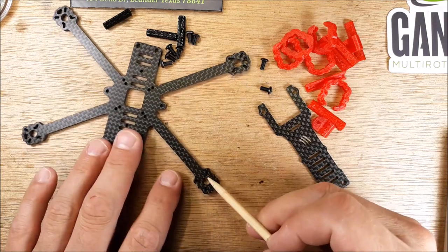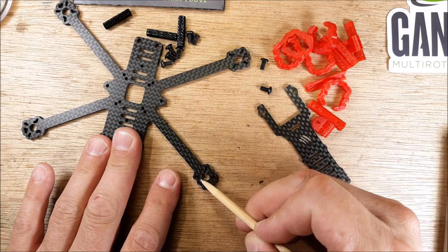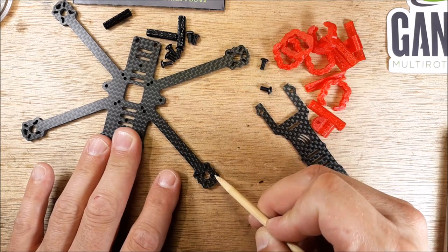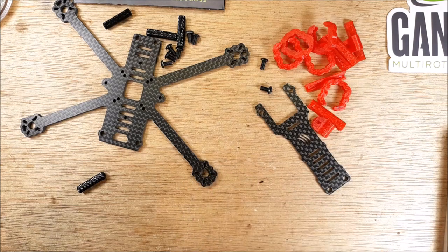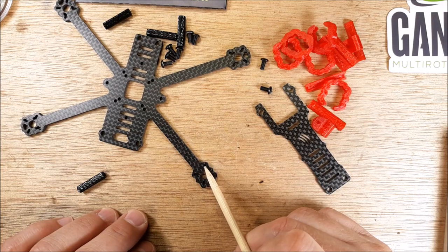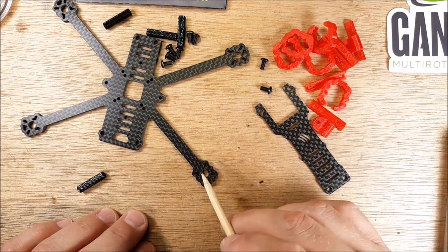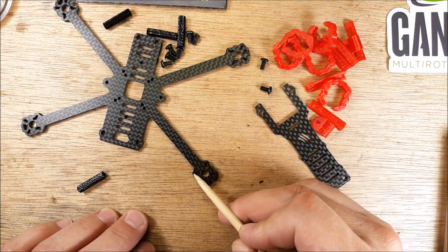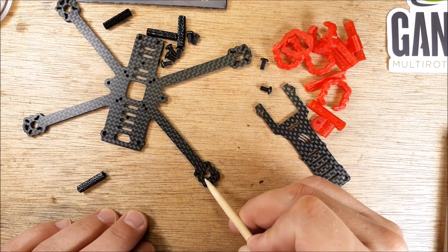It looks like we have kind of an unusual pattern here — that's because you can do a 9 millimeter all the way around, or you can stretch it out to 12 millimeters. All four holes will be either 9 or 12. Your nano motor is usually 9, so it'll be the inside, and then your 13-14mm motors will be out at the 12. But there's also an 8 millimeter — if you have the 8mm hole for just three mounting points, it looks like the way it's grooved you can fit it in there.